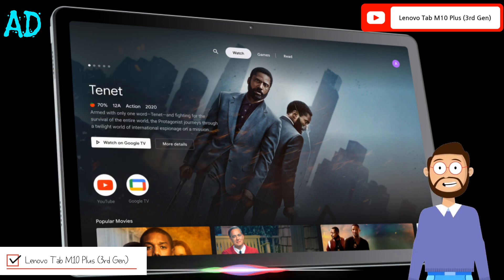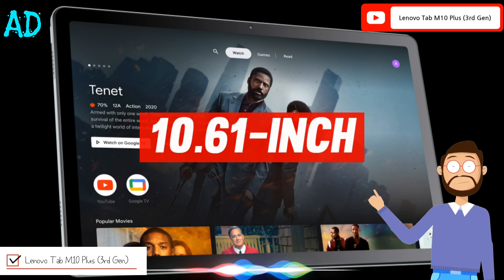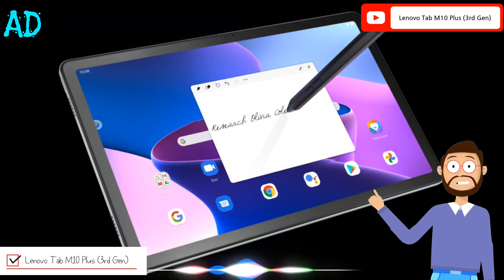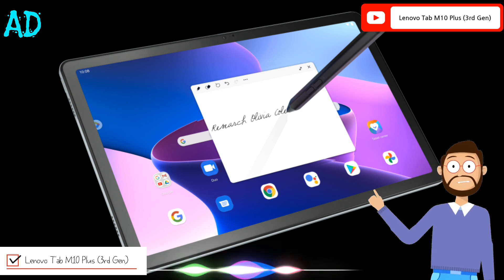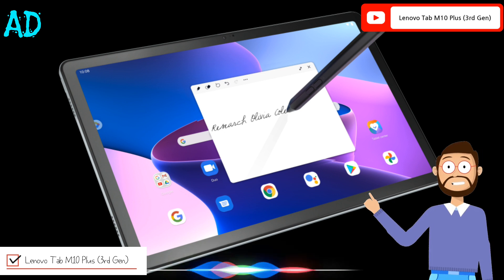Lenovo Tab M10 Plus supports a 10.61-inch LCD display with a 2K resolution. It has a 72% NTSC color gamut and a peak brightness of 400 nits. The tablet has up to 85% screen-to-body ratio and is certified by TÜV Rheinland for reduced blue light exposure.